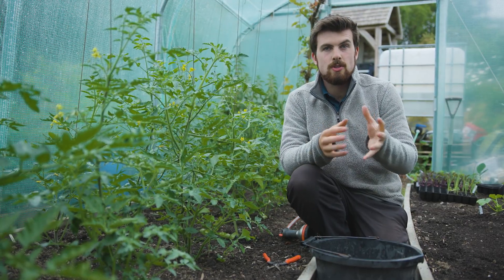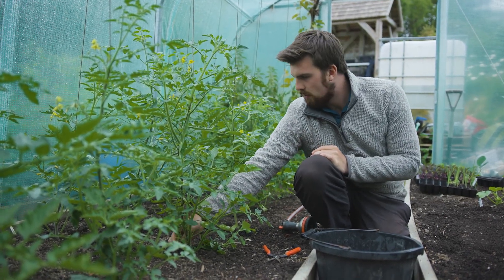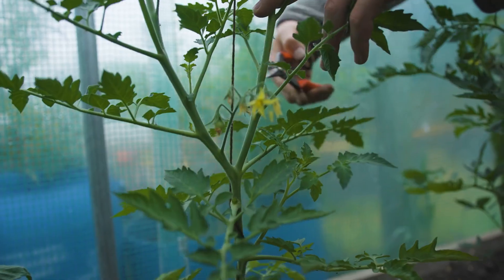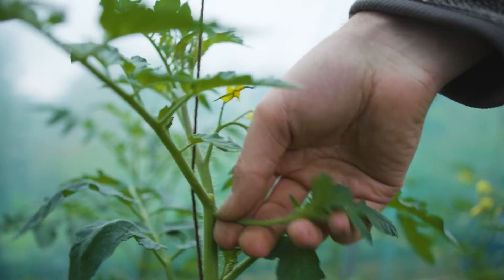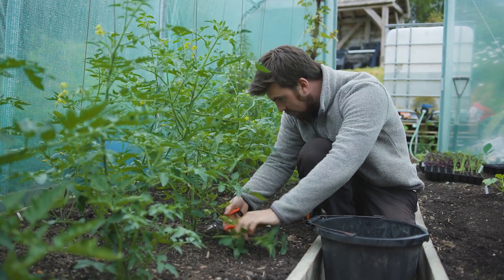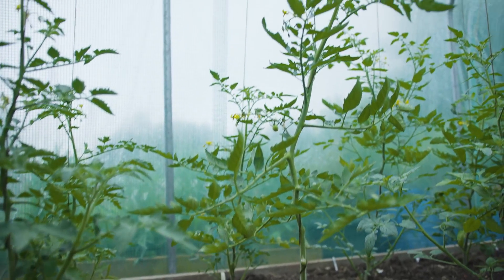One of the most important jobs in early summer maintenance is looking after your tomato plants. The first thing is to make sure you're keeping down any weeds growing around the place like this one. Then, especially in a cooler climate, you want to take off as many suckers as possible so the plant can focus more energy on growth. Tomato plants like to send out suckers right at the base, so I'm going along these plants and cutting them off — smaller ones you can just pull off.